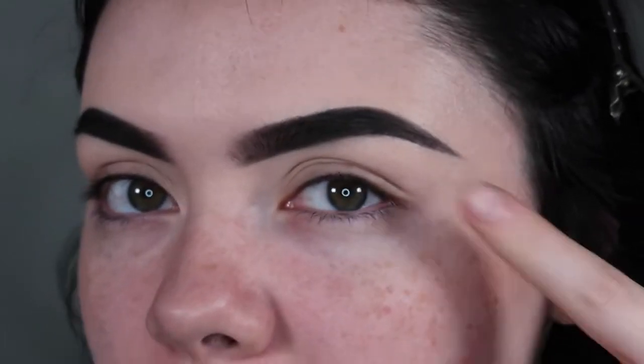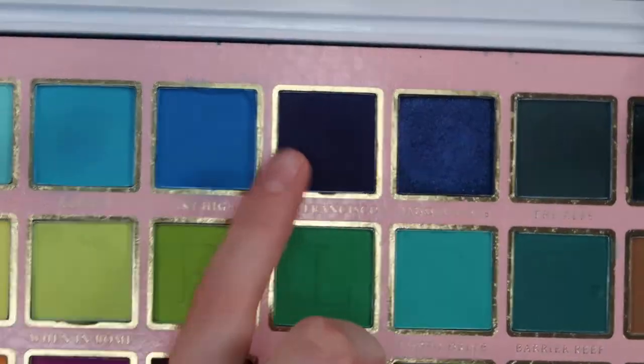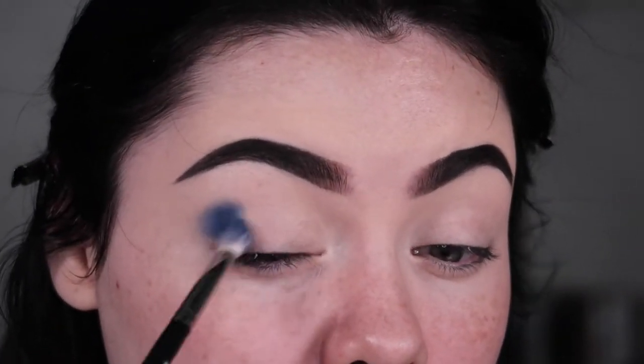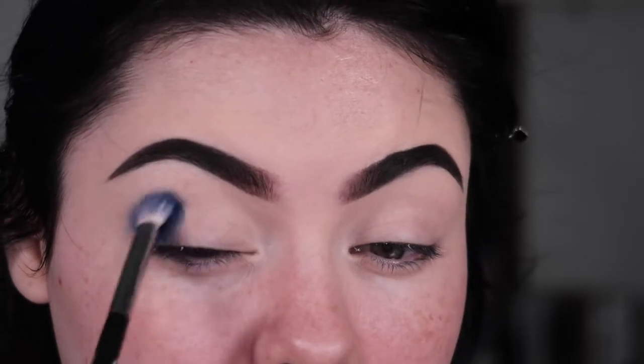We're gonna ignore my brows today. My palette of choice is the P Louise Worldy palette. I'm going to start by taking this deep dark blue called San Francisco, packing it down with circular brush motions — this brush packs and blends at the same time. I'm going to keep it a pretty dark blue and also use a lighter blue to give it a really nice blend.